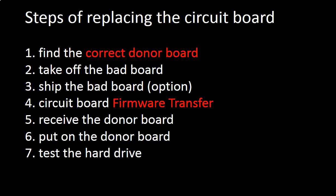Steps of replacing the hard drive circuit board: Step 1 - Find the correct donor board. Step 2 - Take off the bad board. Step 3 - Ship the bad board (this is an option only).